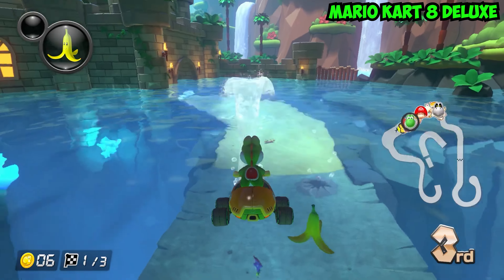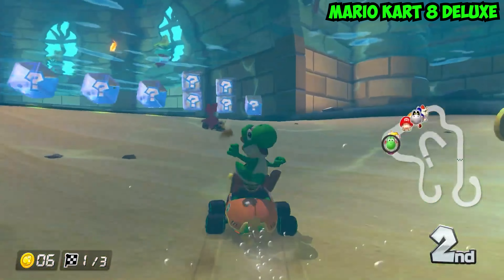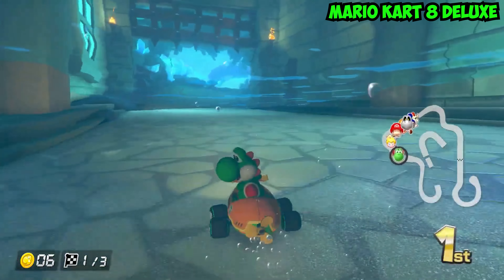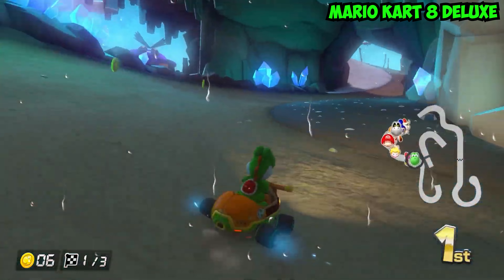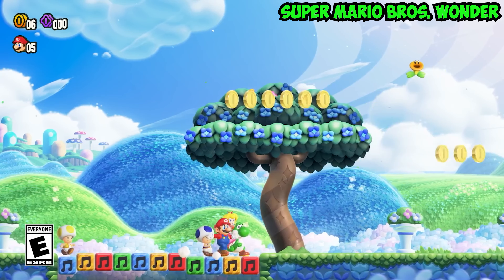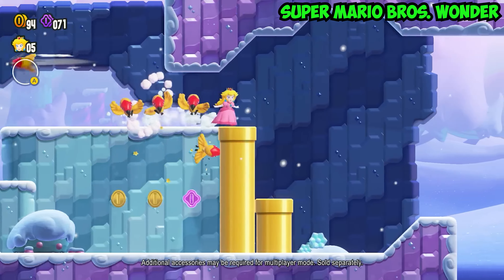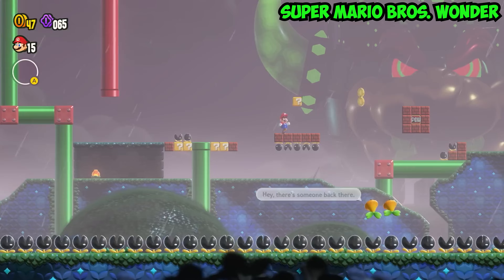Super Mario games are amongst the most influential video games ever created. With the introduction of Mario Kart, any competitive threat was just wiped from the surface of the earth. But lately, they have been a bit too quiet — until now. So buckle up as Super Mario Bros Wonder for the Nintendo Switch has just been released and we are about to explore why this game is a must-have for every Mario fan out there.